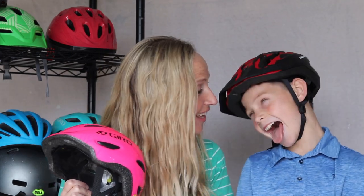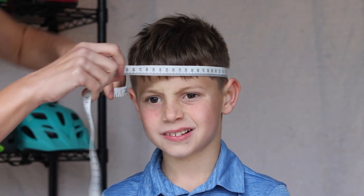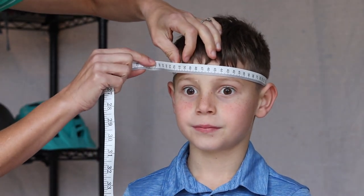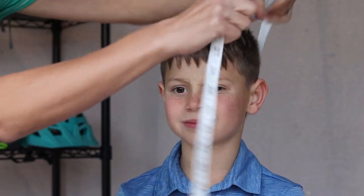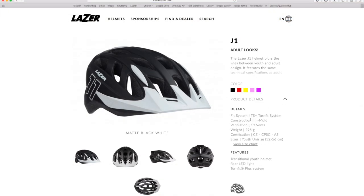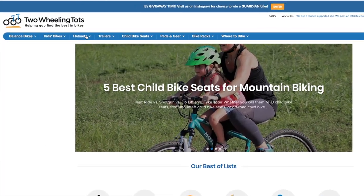No matter how responsible you think your kid is, parents are ultimately responsible for their child's safety. Measure your child's head — you can't get a helmet to fit well if you don't buy a helmet that's the right size. Using a soft tape measure, measure the circumference of the child's head about an inch above their eyebrows, or the thickest part of their head. Compare this measurement to the head size range sticker found on the inside of the helmet. If you're buying online, the manufacturer should have their size range listed, or just check our website.